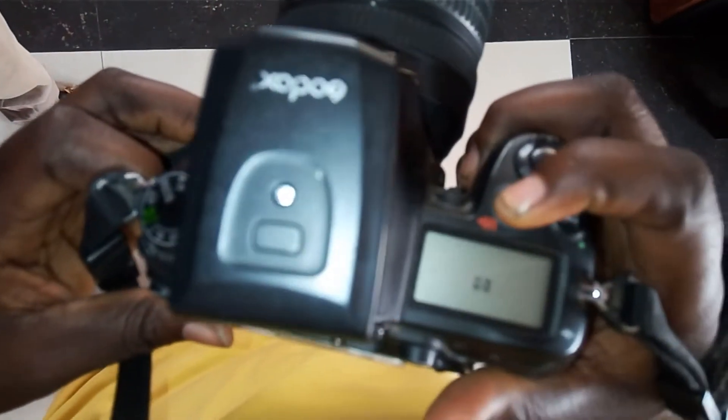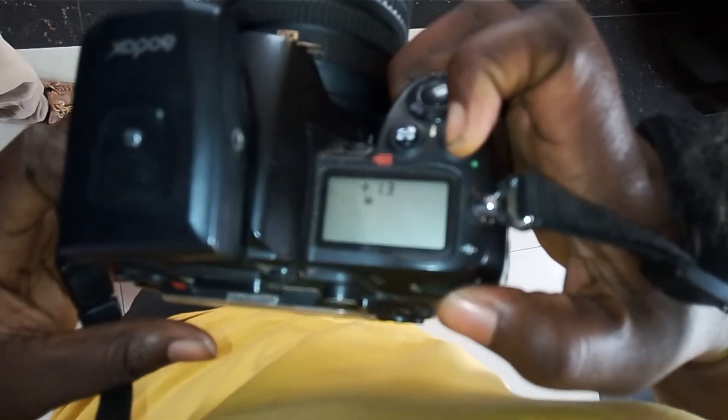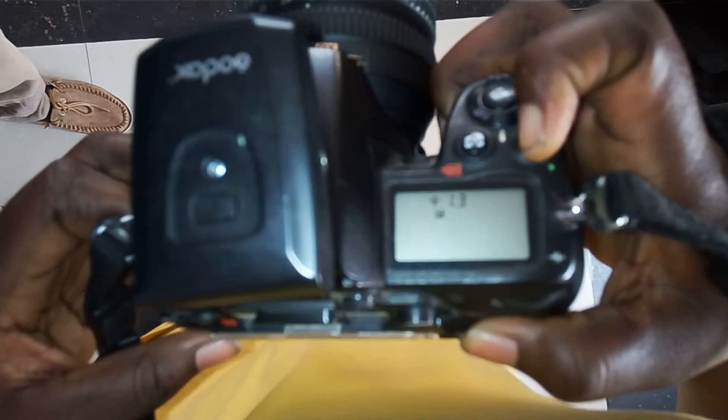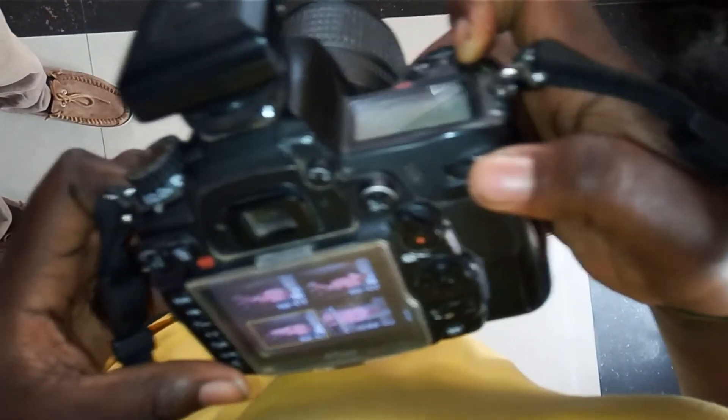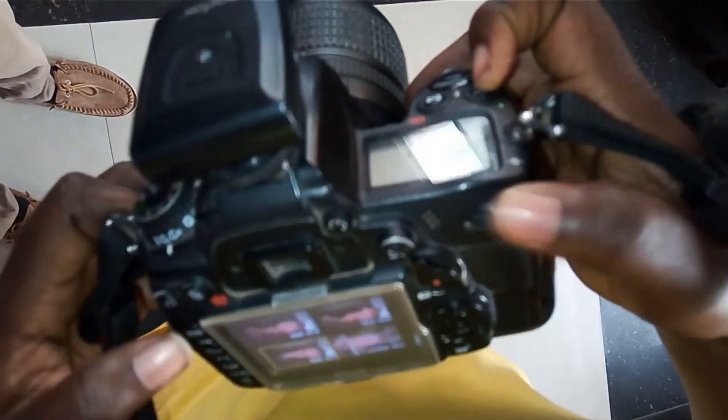Now coming to this place, we have the aperture here. Use this scroll button — I'm just giving you the shortcuts. Press the aperture button down, then use this scroll to adjust.